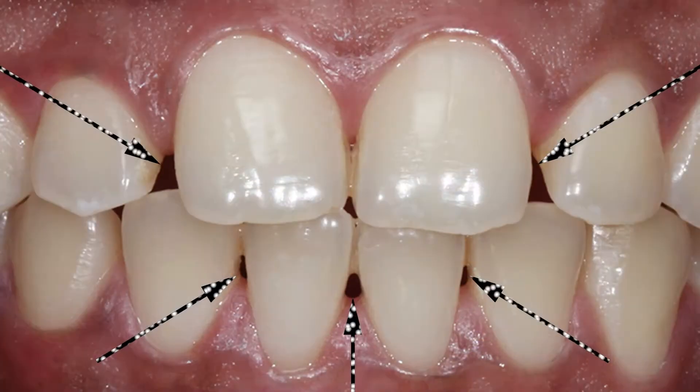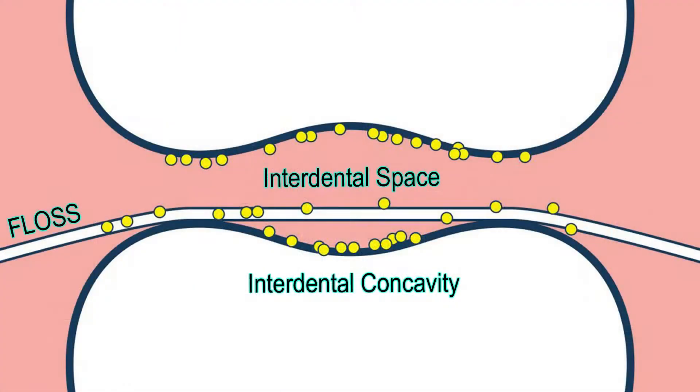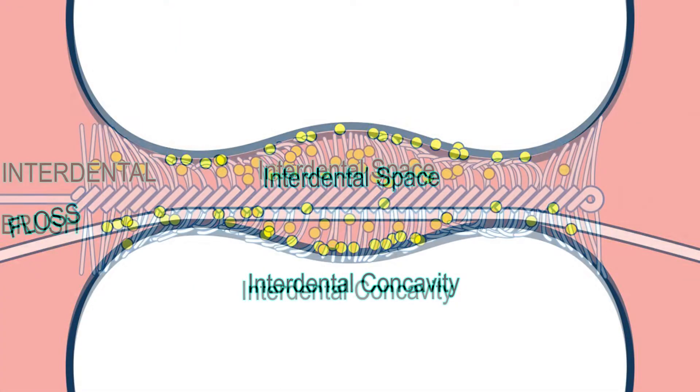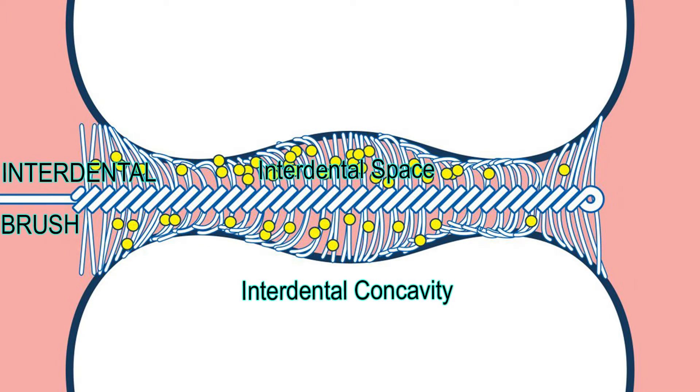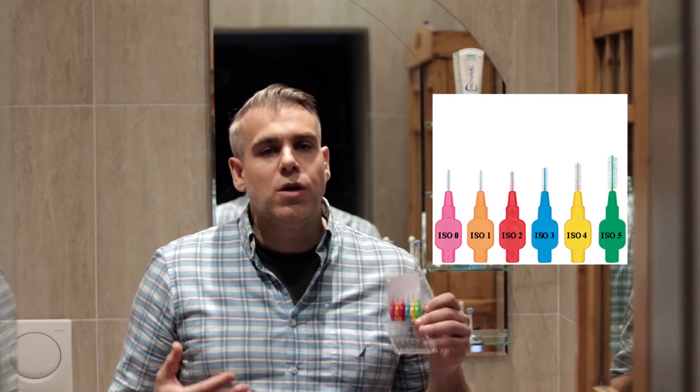That said, the majority of adult dentition will have some form of interdental gaps of varying sizes, and while floss and interdental brushes are both useful tools in removing the plaque therein, I personally prefer interdental brushes for their ability to reach the interdental spaces and concavities. However, both may cause injuries to our gums if not used properly. As varying interdental gap sizes will necessitate various interdental brush sizes, I would recommend buying a starter pack first. Here is an example to see which sizes best suit your interdental gaps.